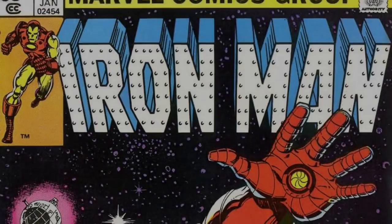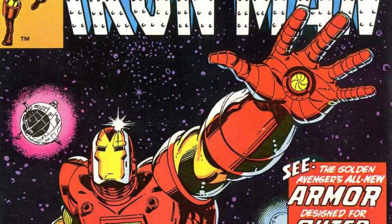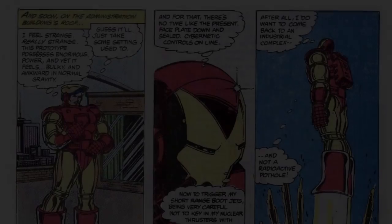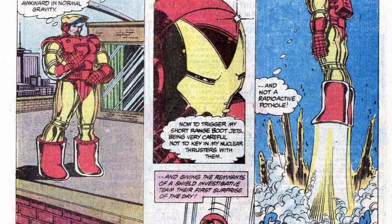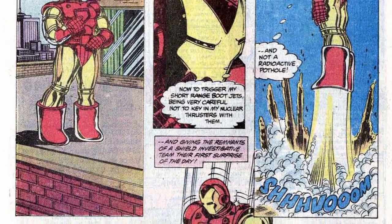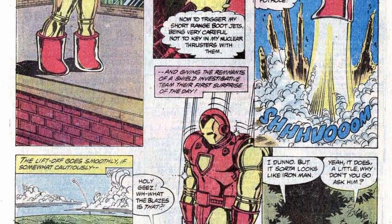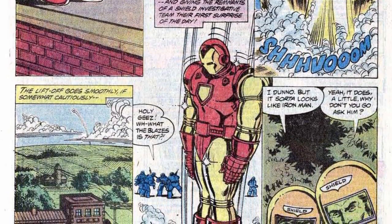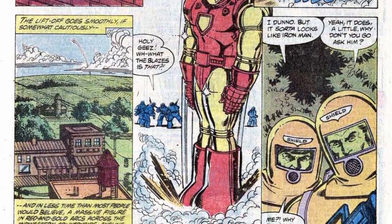Moving to the Mark V, this version debuted in Iron Man issue number 142 and is the first armor designed explicitly for exotic purposes like traveling into space. While previous versions weren't necessarily incapable of space travel, the Mark V was designed explicitly for this purpose, meaning it could stay in space longer. As a result, the armor only appears about 15 times in Marvel Comics and, aside from an improved life support system, control system, auto camera, and sonar, there isn't much difference between this and the Mark IV.